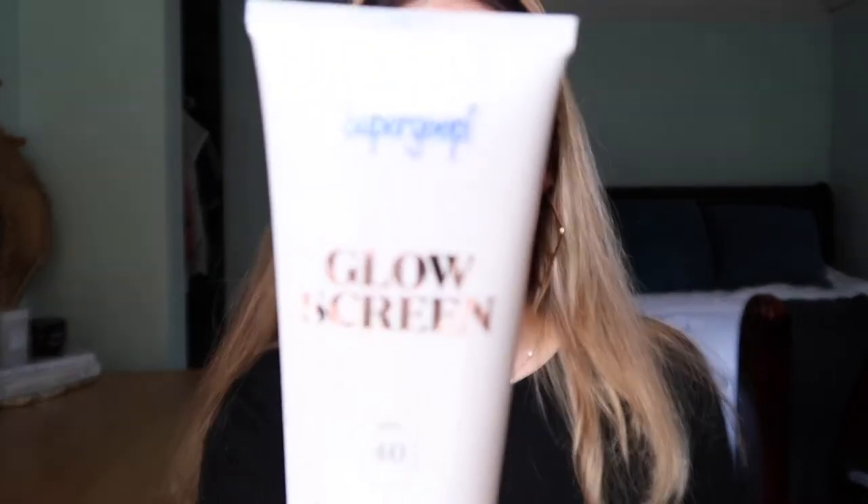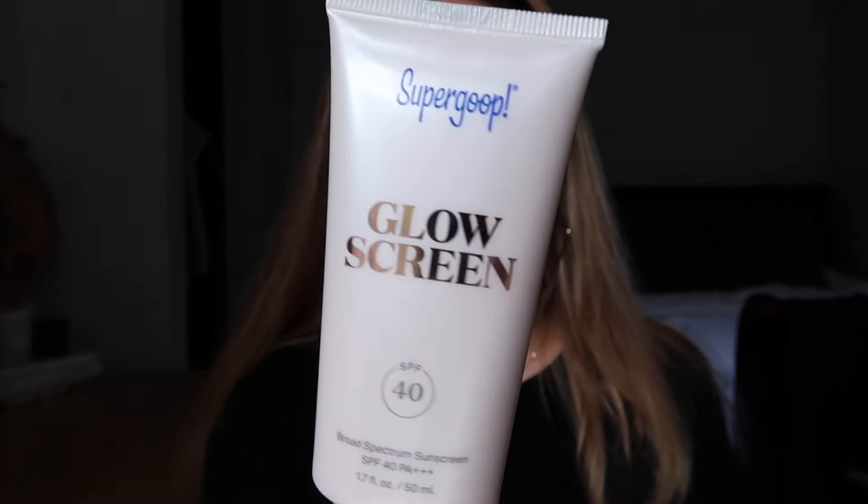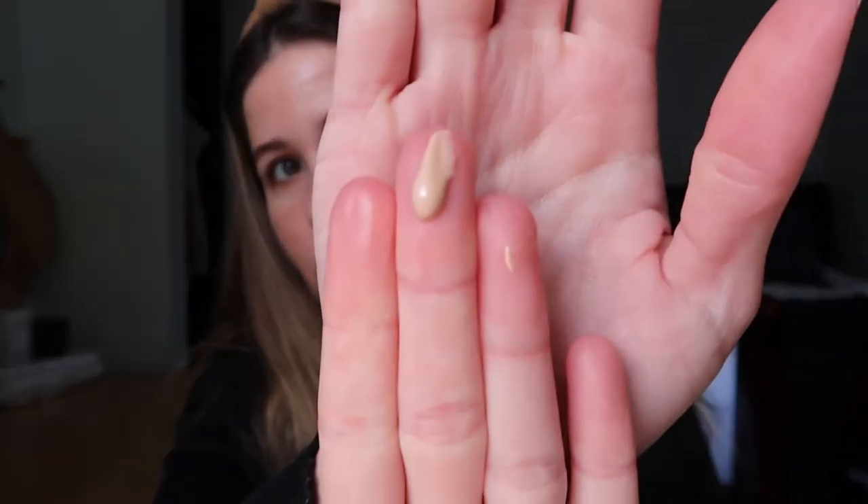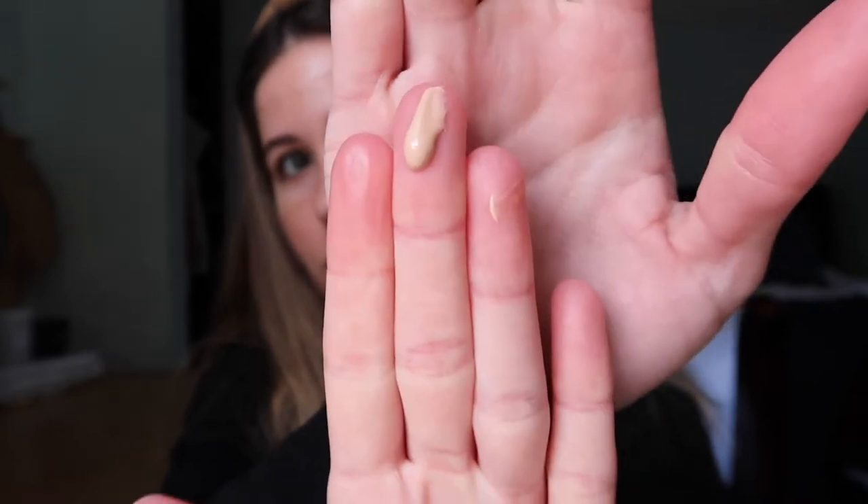I'm going to first go in with the Supergoop Glow Screen sunscreen. I've been using this — it's very pretty, very glowy, and it just makes you look like a glowing bronze goddess. I'm also going to use my Smooth and Prime primer to smooth out my T-zone. This is what the Supergoop sunscreen looks like — it's almost kind of tinted and when you blend it out it's very glowy.